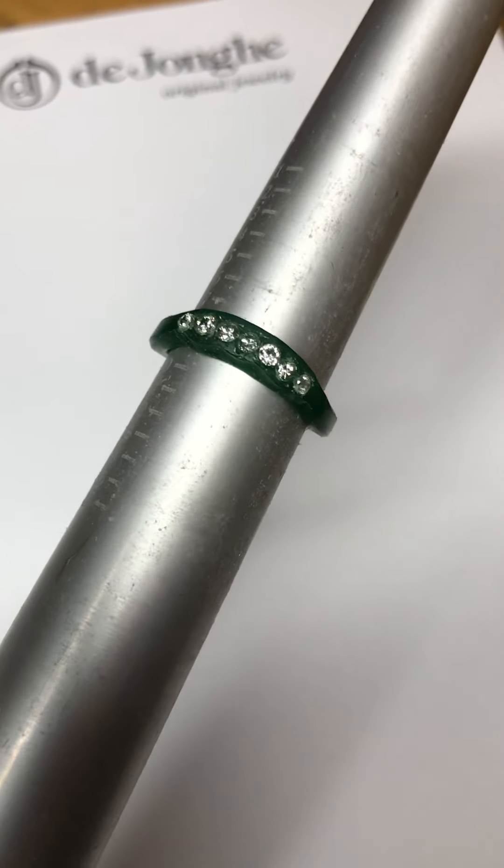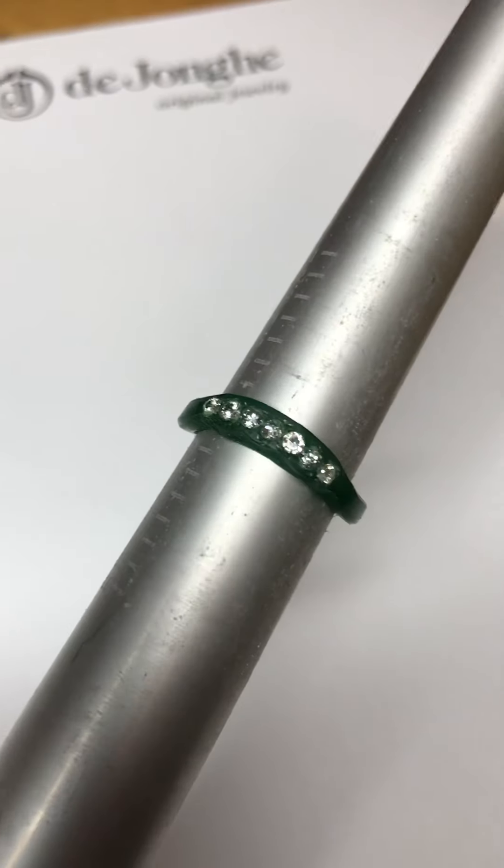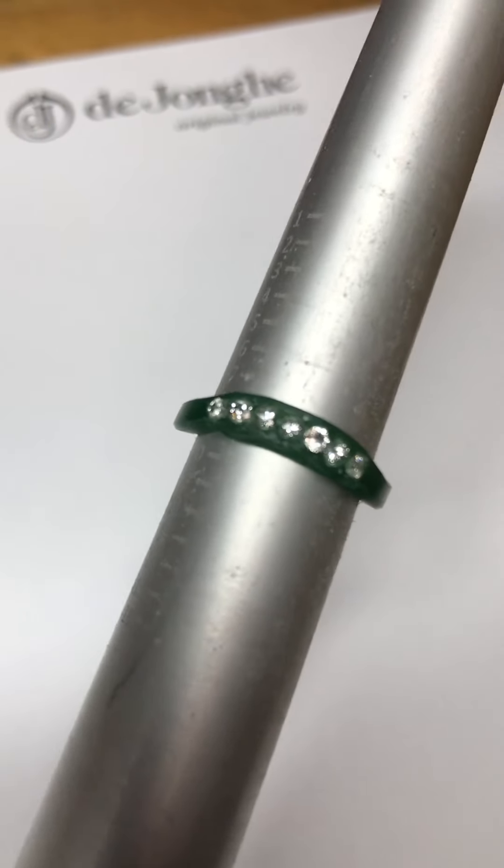Hi Jane. Hi Franklin. I just wanted to sort of review your interlocking band.